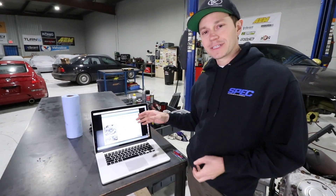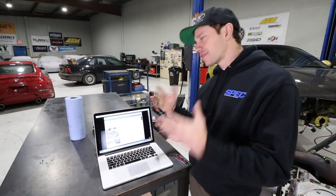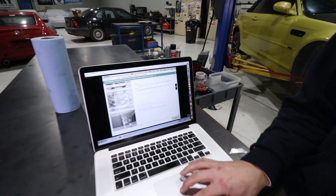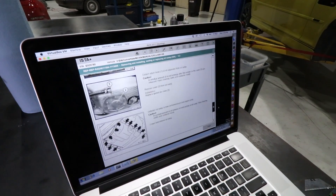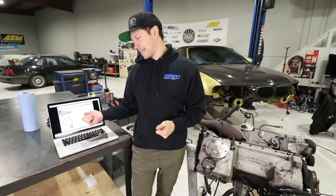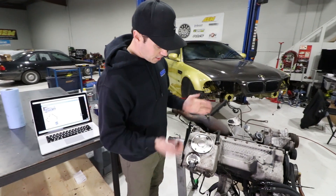I've downloaded an E46 M3 manual from emanualsonline.com — they have a whole plethora of manuals and they're really cheap, like $14 to $25. We haven't done a lot of BMWs and if you mess up on one of these, the cost of fixing it is expensive, so we want to do it right the first time. There'll be a link in the description.